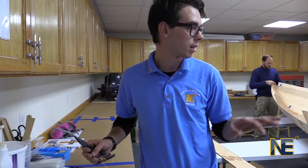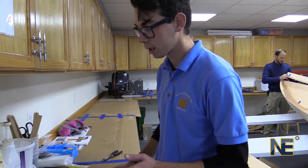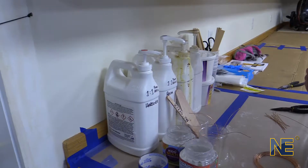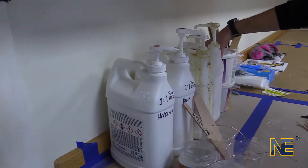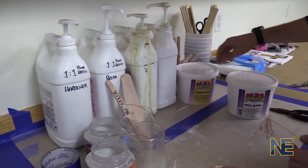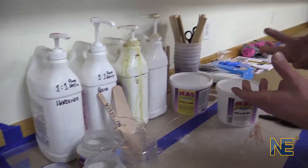We're getting ready to epoxy everything and make sure that it's actually going to stay. What holds the boat together is our hardener and our resin being combined into an epoxy, and sometimes we will put either cellfil or wood flour in to match the color of the joint and the viscosity of it.